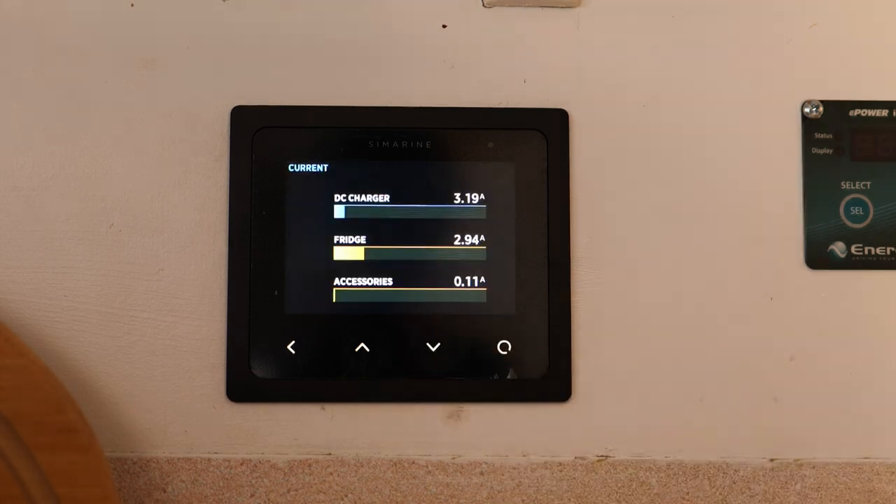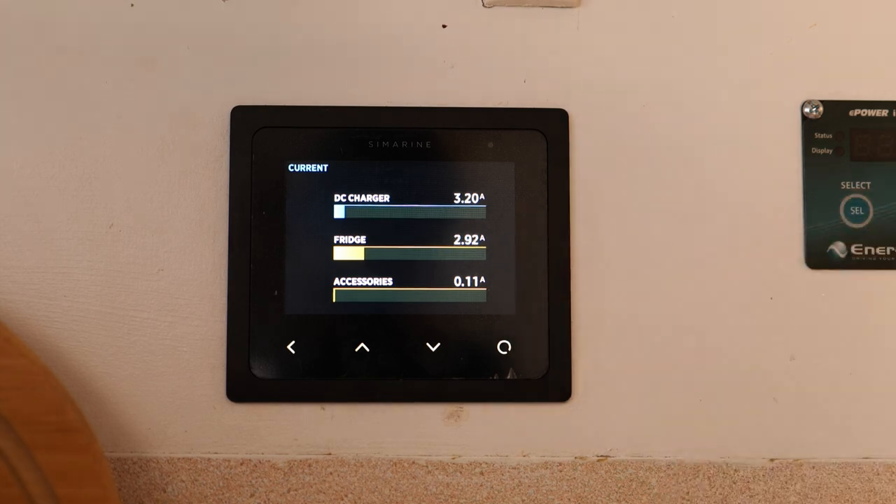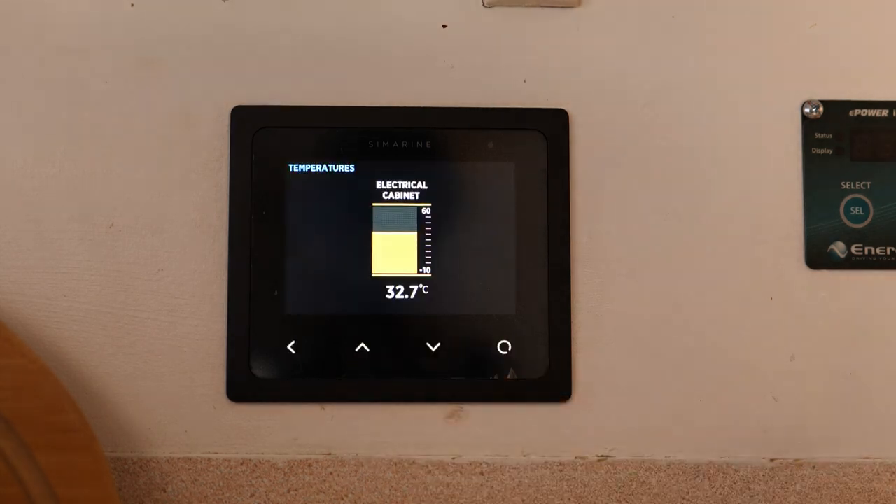The next page is the isolated current page — depending on how your shunt is wired up you'll see more or less information. We only have our DC charger, fridge, and accessories on this one. The DC charger is putting in 3 amps at the moment because the batteries are full, so it's on float mode. The fridge is running and pulling 3 amps. Accessories — lights and fans — are shown separately; turning the lights on bumps that up to 2.7 amps.